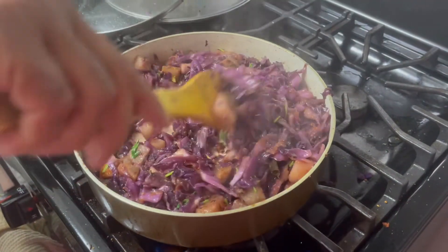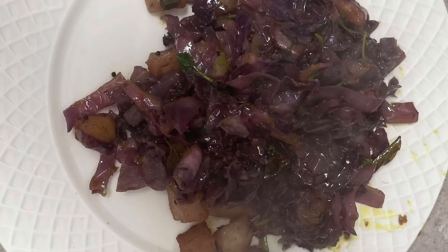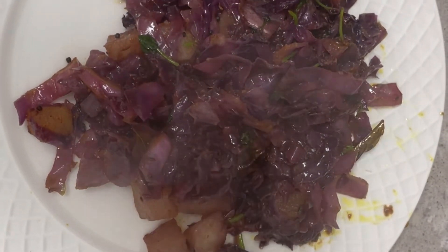Let's keep the lid on for a few minutes and then we'll turn off the stove. Look at it — how beautiful the color is, and it's very healthy too.